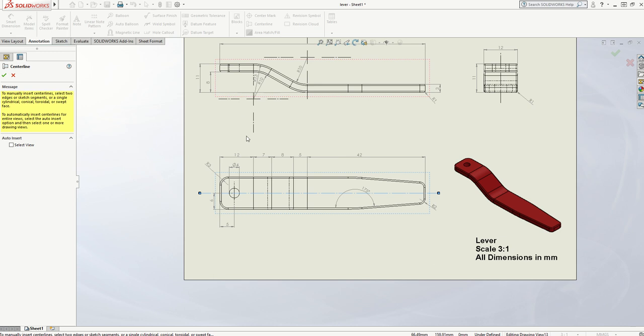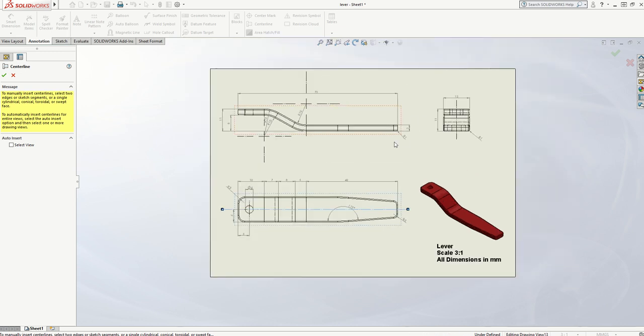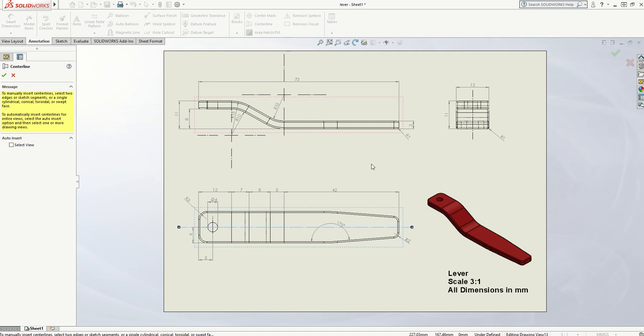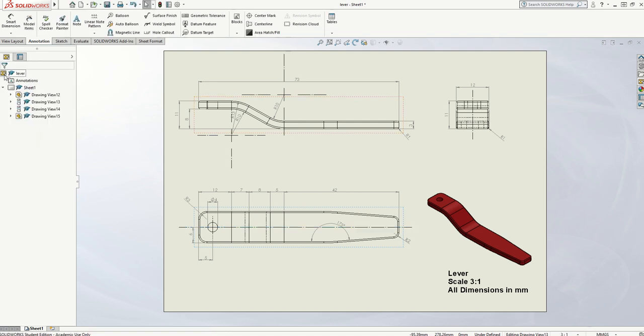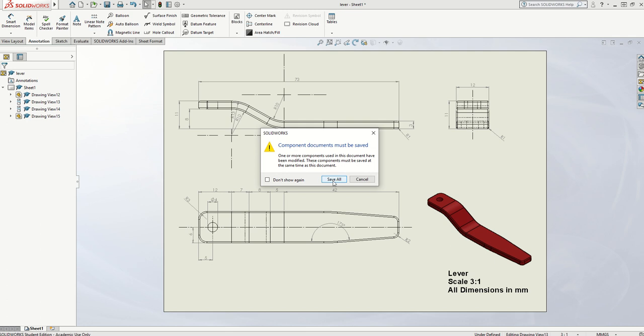I think that's most of the measurements on this product, so for now that shape is done. I'm going to click OK and then that is ready to save. So I would go to File, Save As, pop it on the desktop, name it Lever, and Save All.